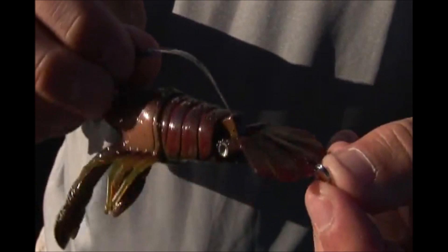Unlike traditional crawdad crankbaits that have a lip, they're going to swim literally in a back and forth motion. River to Sea went back to the drawing board to look at how a crayfish swims in the most realistic manner. And what you're going to notice, the secret to this River to Sea bait lies in its hinged tail action.